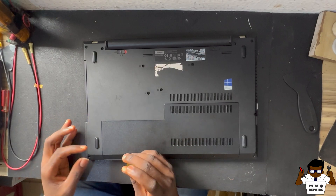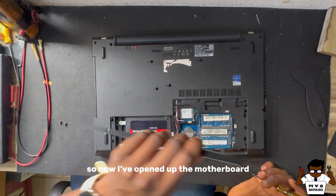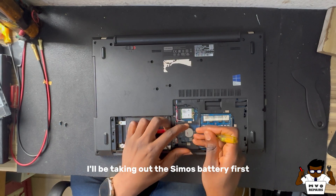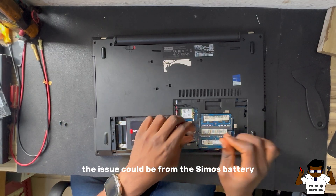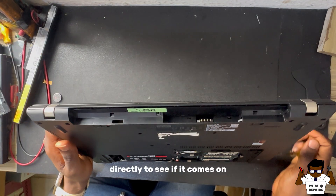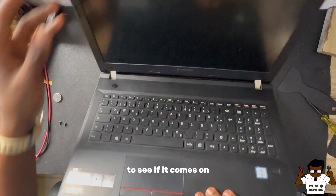I'll be fast forwarding this part of the video because most of you already know how to open a laptop. Now I've opened up the motherboard and we're able to see the RAM, the hard drive, and the CMOS battery. I'll be taking out the CMOS battery first — it's probably going to be from the CMOS battery. I'll also be taking out the main battery and plugging it to power directly to see if it comes on, using the Lenovo charger.